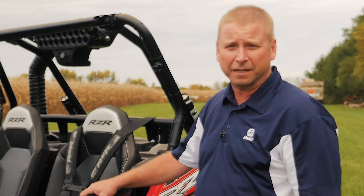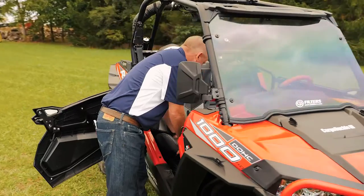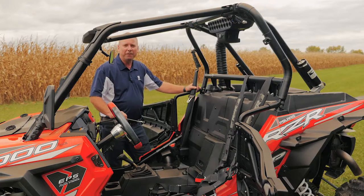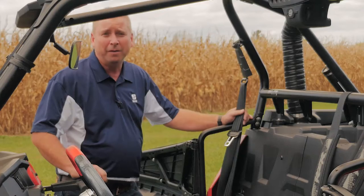The first thing you want to do is go ahead and remove both seats. Now that we've got the seats removed, the first thing we want to do is remove this stock 3-point seatbelt, also made by EMI.